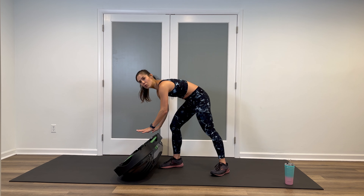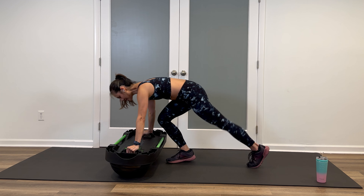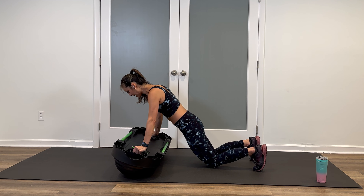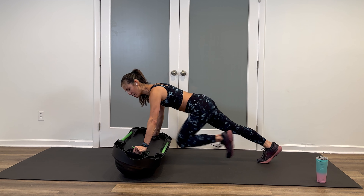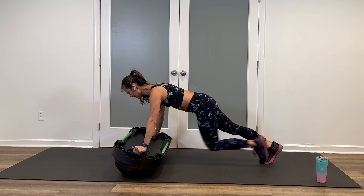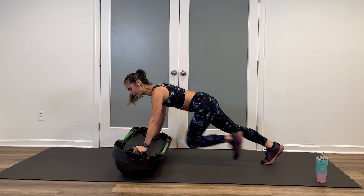Starting off, flip the TerraCore over dome side down. We're going to warm up the core and get the heart rate up just a little bit. Hands on the handles, assume a high plank position. If you're not ready for that high plank, feel free to take the knees down, still engaging the core, stacking the shoulders. When you're ready, bring one knee in, then the other — keeping the shoulders and hips steady.